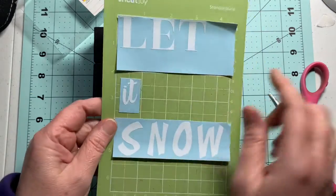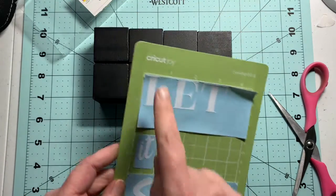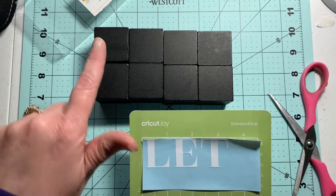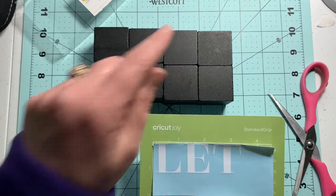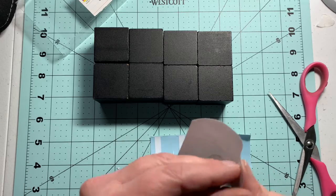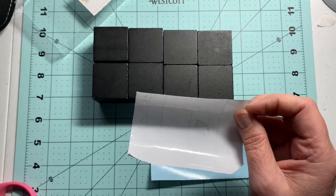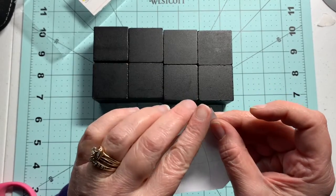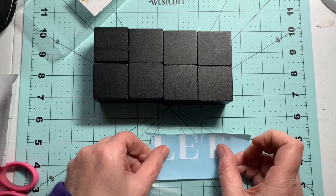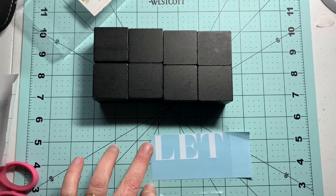I went ahead and used my Cricut Joy to cut out 'Let It Snow,' using three different fonts to create these letters. I did that in Cricut Design Space. If you haven't used the Cricut Joy yet or haven't tried it, I highly encourage you to go out and get it. The compact size has really helped me do my craft projects much faster, and with fewer design elements to set up, things are pretty much created for you.